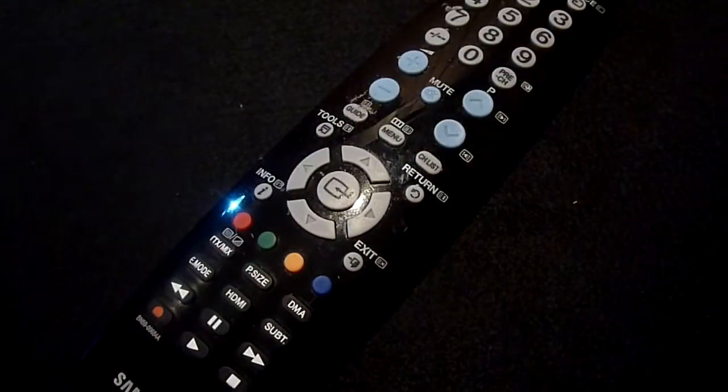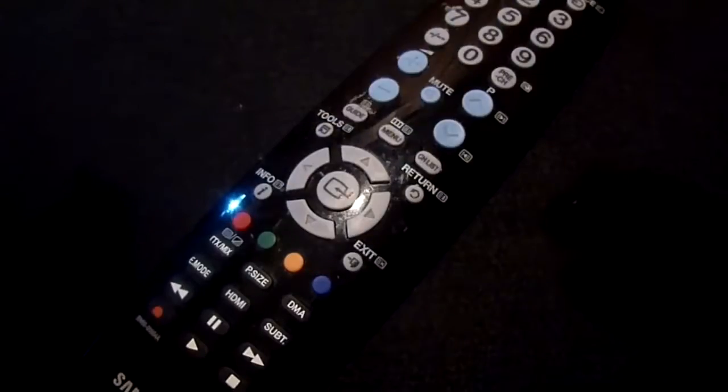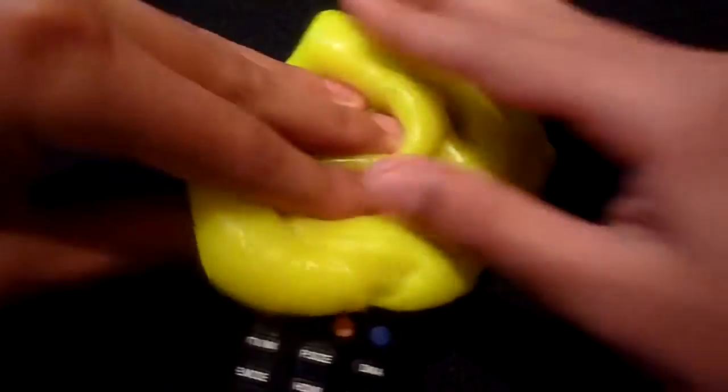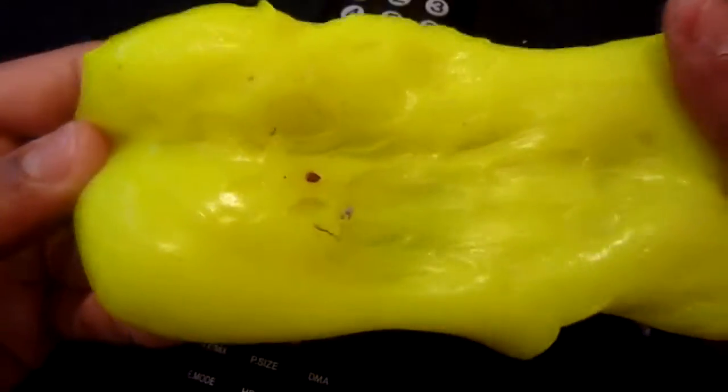The next device I want to clean is a TV remote. We use TV remotes all the time so they accumulate a lot of disgusting things, but with CyberClean we can remove all of this by simply pressing it onto the device, making sure it's firmly pressed. When we lift it up, all of the dirt is transferred onto the CyberClean, and then we can fold the compound so that all of the dirt and lint is absorbed by the material.